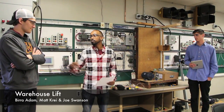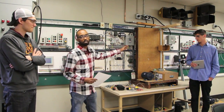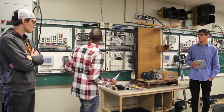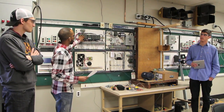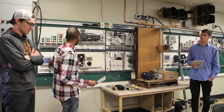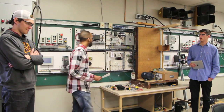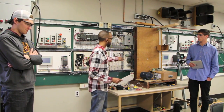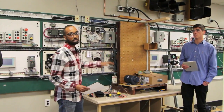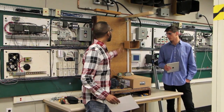My name is Vera Adam, this is Joe and this is Matt. Our project is simulating a lift that moves from one floor to the next. We used the S7200 PLC to control the program, and it runs through a VFD which changes the frequency so it can go either up or down and also changes the speed. We used two LED lights to signify when the motor is running — red when stopped, yellow when going.